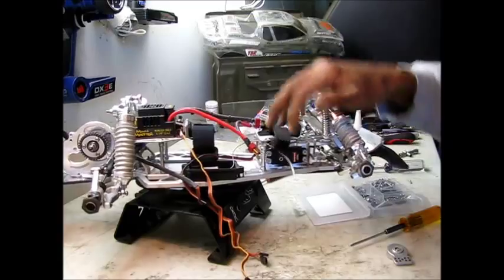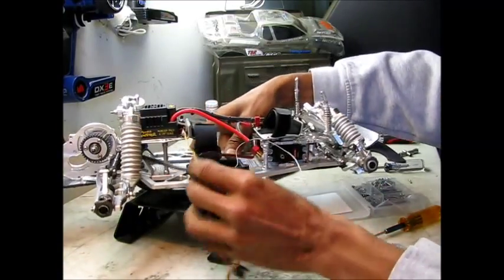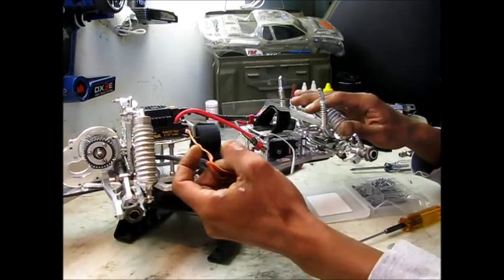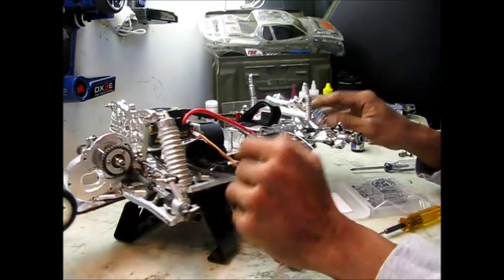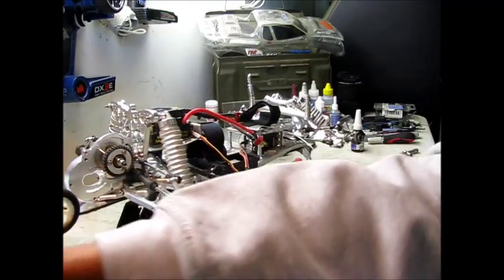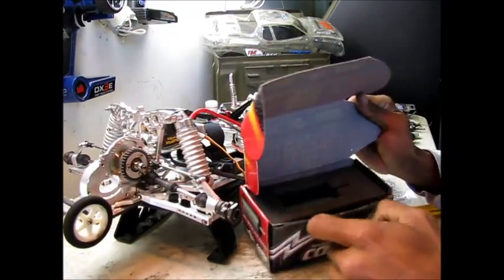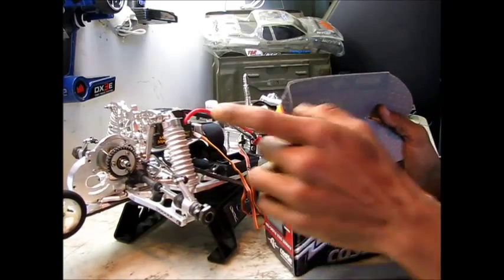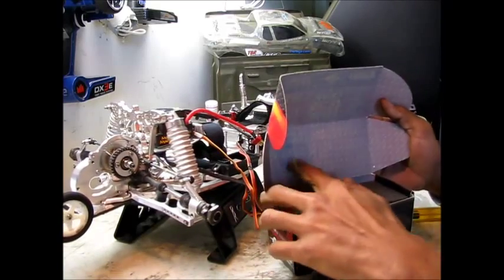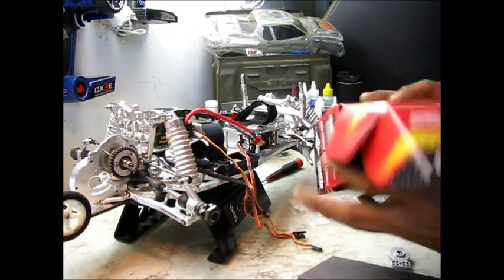Alright, I'm back, and as you can see I got the receiver in place. So next I'm going to throw the Mamba motor in here. Let me go ahead and grab it — it's sitting right here. Let me go ahead and get that put in, and then I'll also put the pinion on as well at the same time.